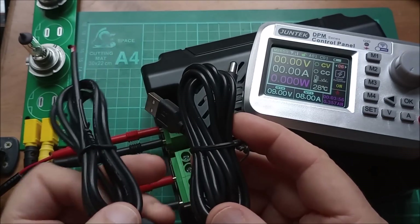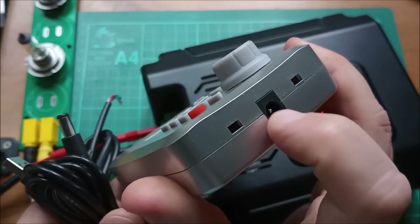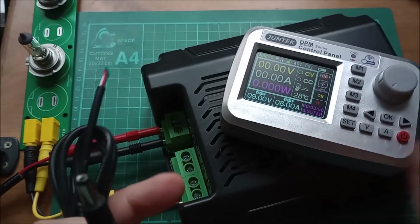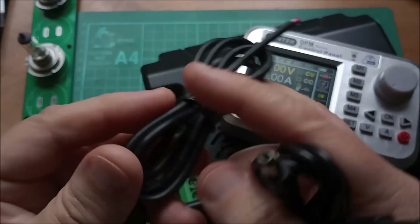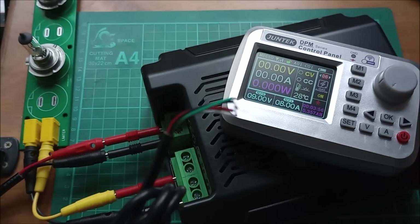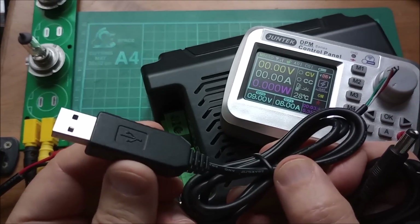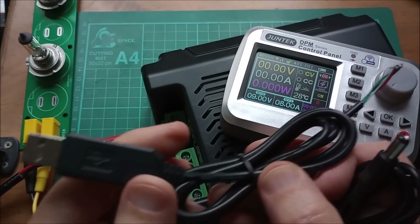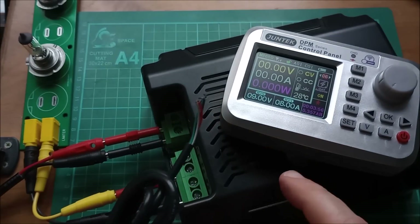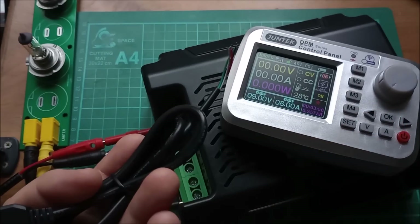Also supplied are two cables: a USB type A to barrel jack for charging the battery in the remote controller, and another USB to what looks like four wires which I think goes into that connector on the end — this is probably a UART. With a suitable program on your PC you could receive data from the main unit, and there is talk in the manual about Modbus. I don't know anything about Modbus, but if you do, you can do Modbus.